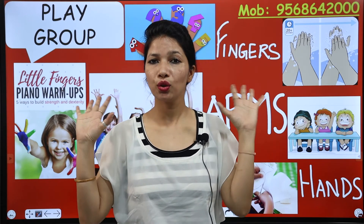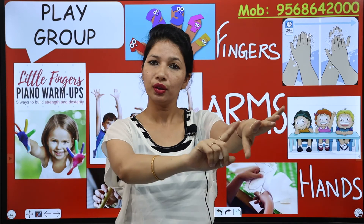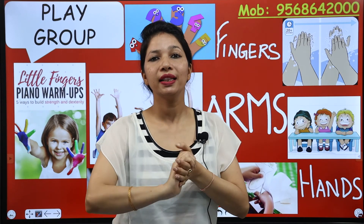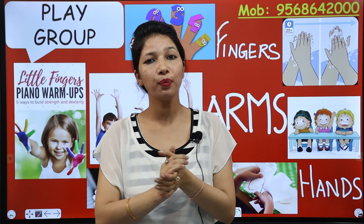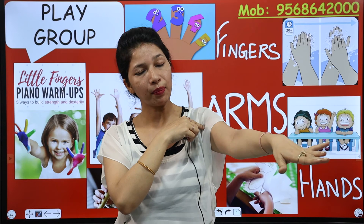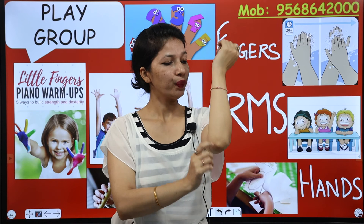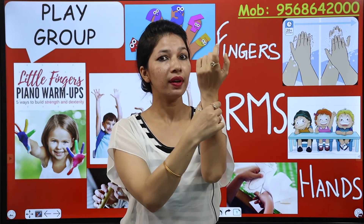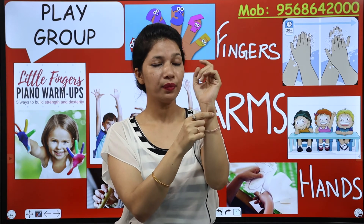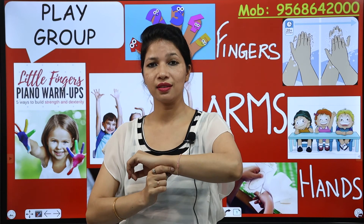If we dance, we also use fingers, hands and arms. So kids, today you learned about the importance of the parts of our arm. Let me repeat: the parts of the arm are — elbow, and wrist. We wear bangles and a wristwatch here. We wear bangles and bracelets on our wrist.